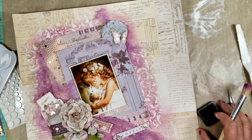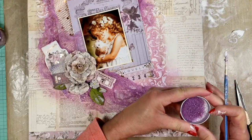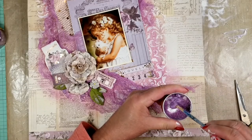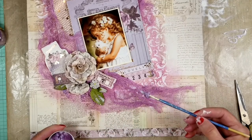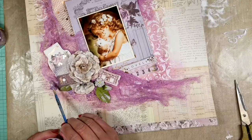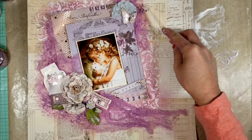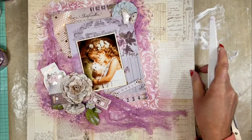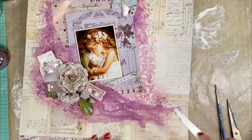Once everything is smooth, I'm going now to add microbeads. I'm using the berry color, which is very similar to the fabric. I put a little of the microbeads in the lid, add gel medium, and make a mix of microbeads with gel medium — it creates like a paste with a lot of texture. I started applying this mix with a paintbrush but I switch to my spatula because it's easier to spread.